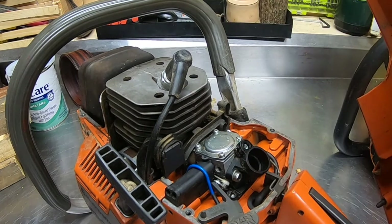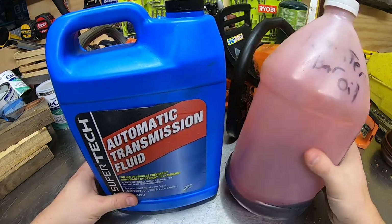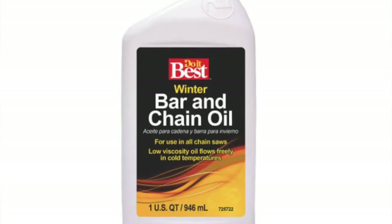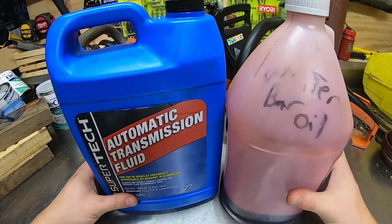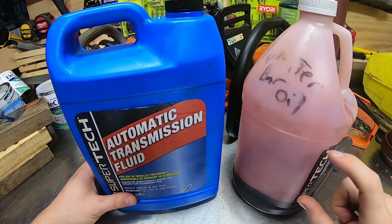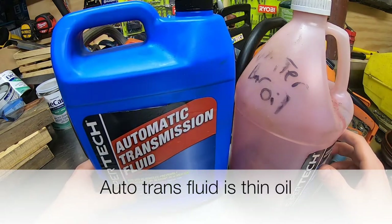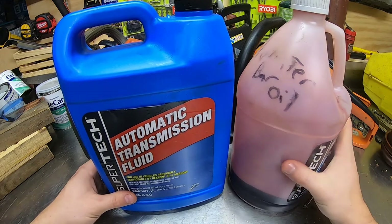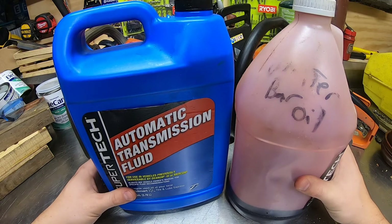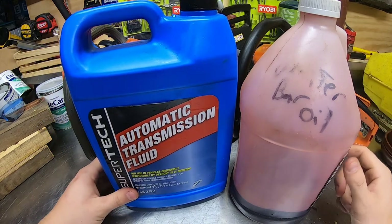Tip number two is winter bar oil. They do manufacture winter-style bar oil — it's a little bit thinner than the summertime stuff. What I do is take a clear jug, put some bar oil in, and then add some automatic transmission fluid. Some guys use canola oil — it just depends on what you're into. Basically, you want to thin out your bar oil so it pumps a lot easier through the chainsaw and lubricates your bar and chain in winter.